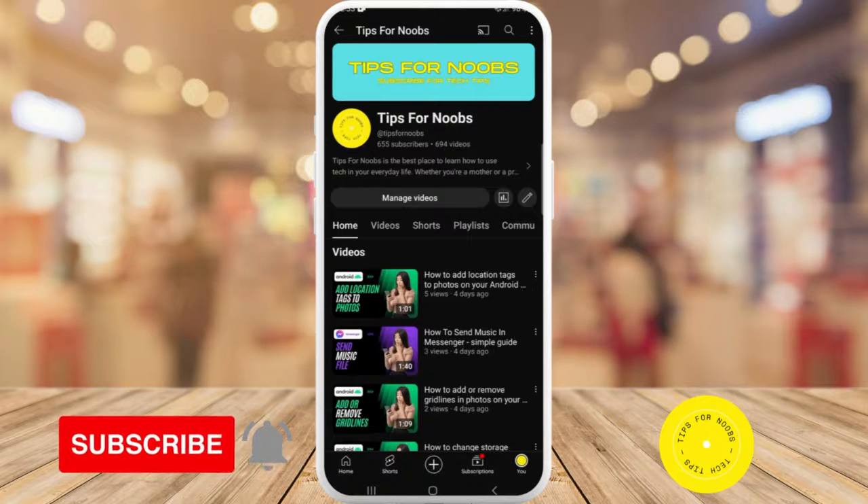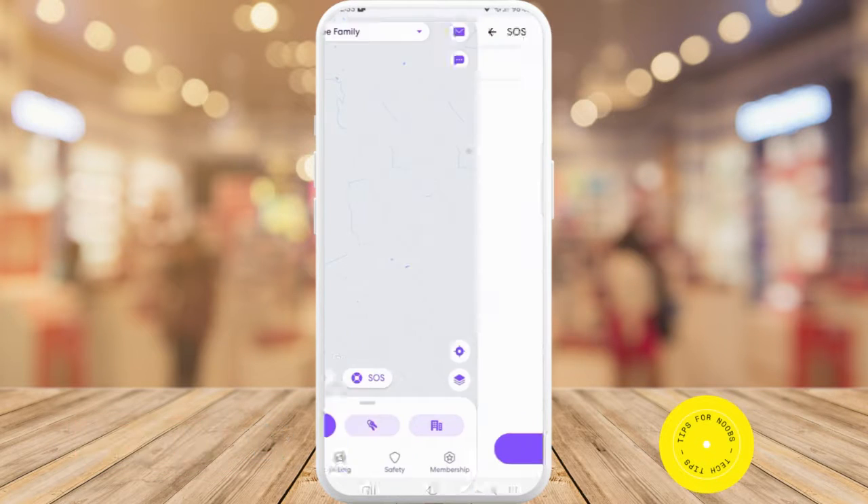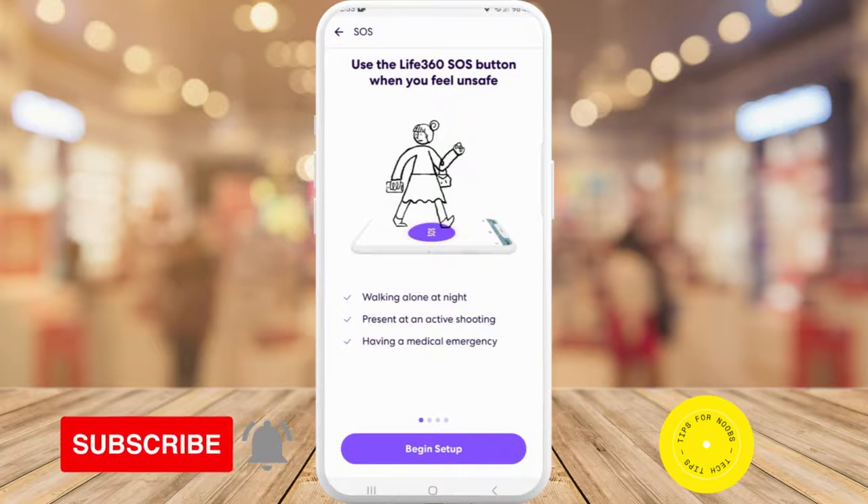To set up Life360 for SOS, first head over to the Life360 app. Once you're in the app, you'll see the SOS button near the bottom of the screen. Tap on that option — it says use the Life360 SOS button when you feel unsafe.